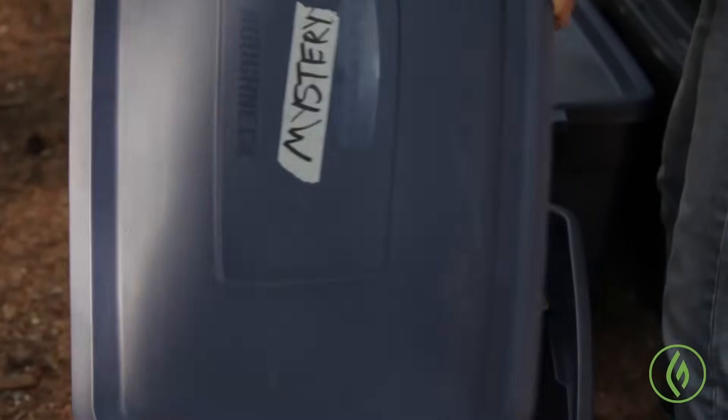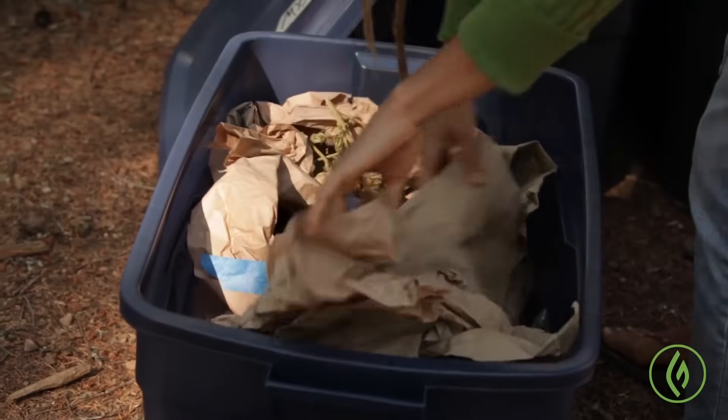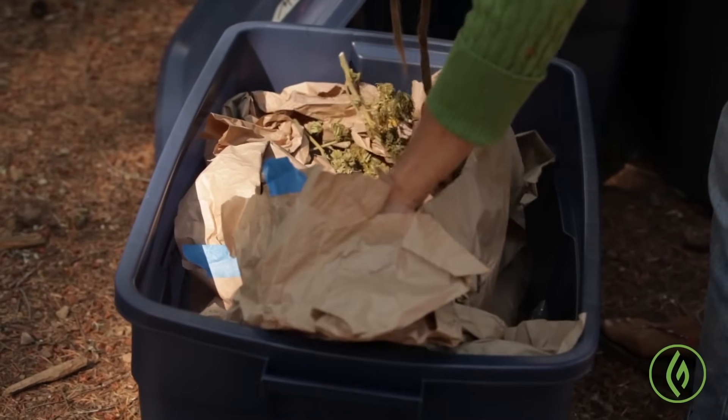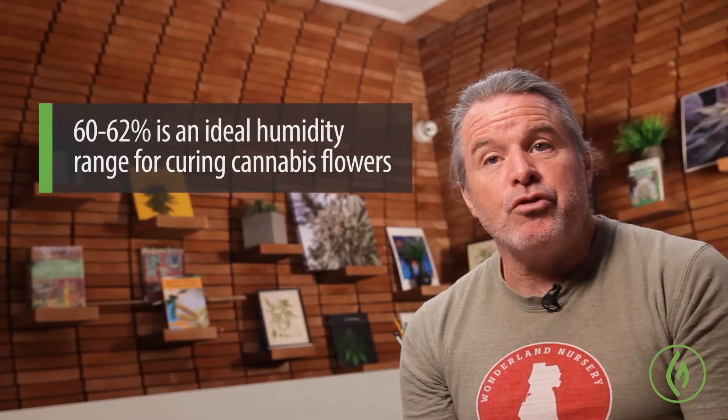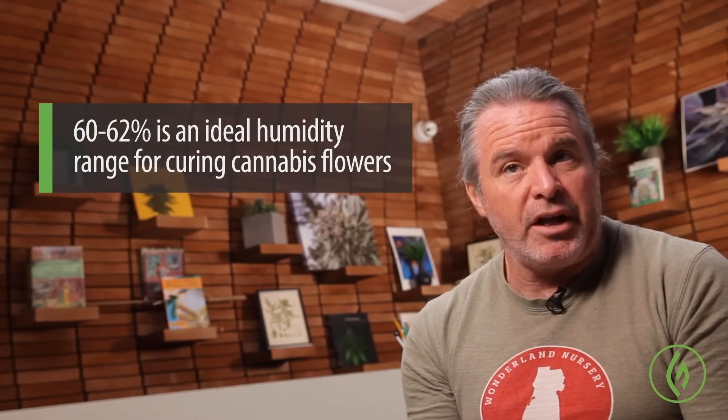Curing traditionally has been more of an art than a science for cannabis. The individuals who cure cannabis are traditionally craft practitioners. What they would do is hold cannabis in some form of sealed container where they could try to maintain a humidity level of approximately 60-62%, using a hygrometer, which is a humidity gauge.